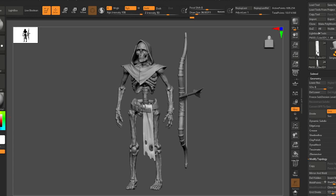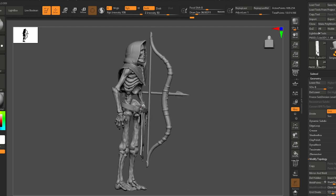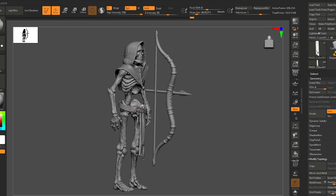Hey everybody, it's Alex from TigerSkullRPG here back again. Today I wanted to show you how I pose a character — really any character. We're gonna do this skeleton archer today, so stick around until the end of the video and I'll show you my secret juice technique.